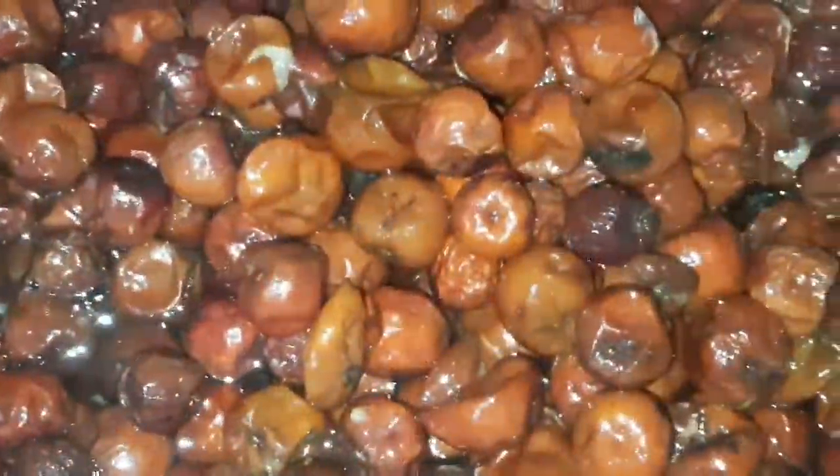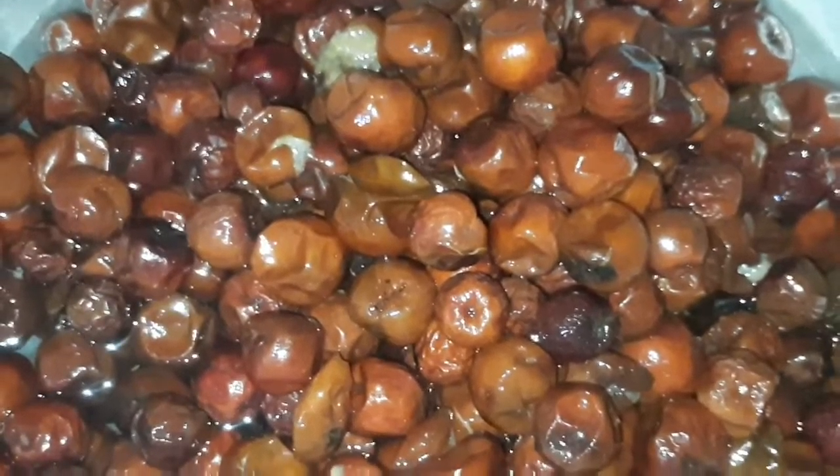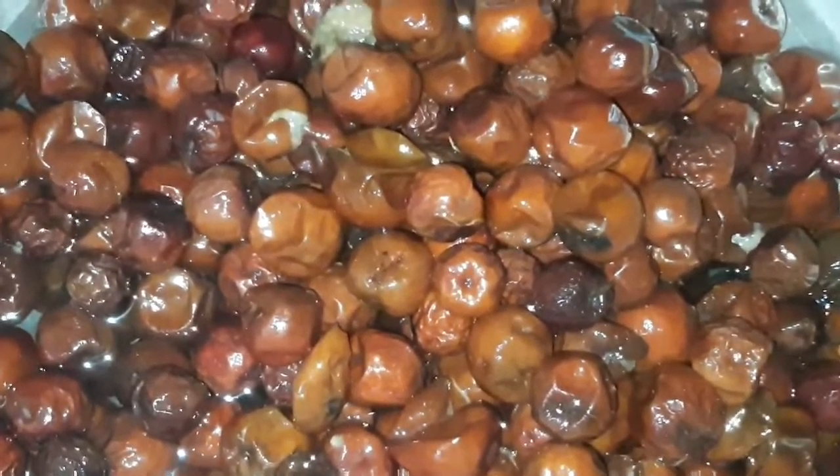Now we are going to add a little bit of garlic. This is the first one. I'm going to add the garlic oil and put it in for 20 minutes.